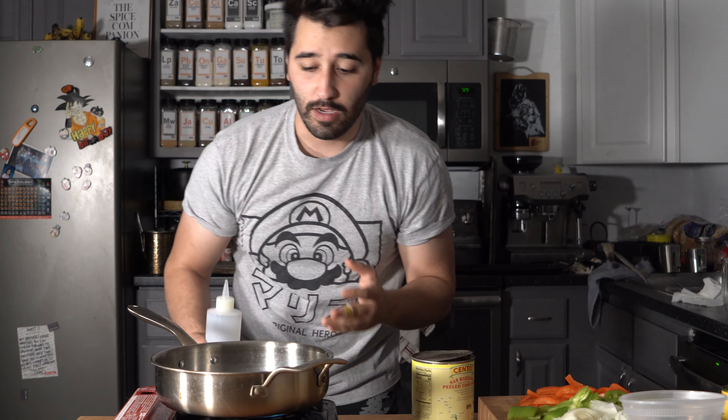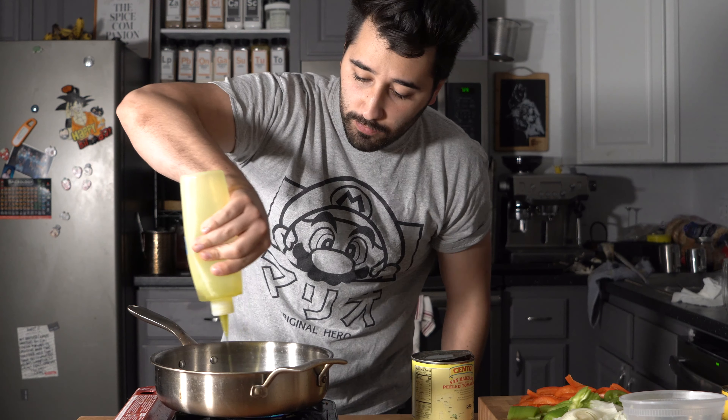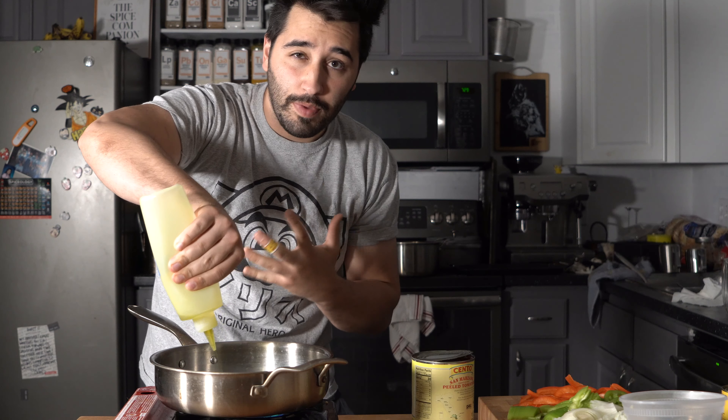Now we are on the marinara portion. I start off with a pan and a good amount of olive oil. We're going to add in the finely minced garlic and onion, and cook this up until it's nice and translucent — give it a couple of minutes — and then we're going to add in the tomatoes.